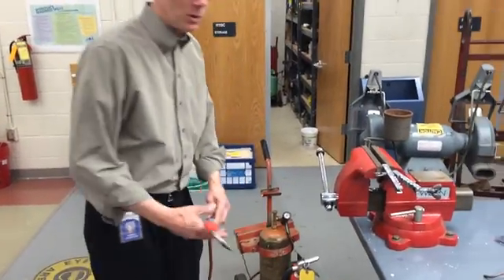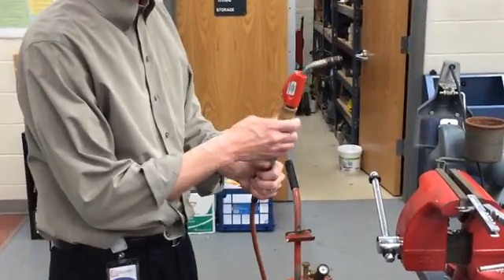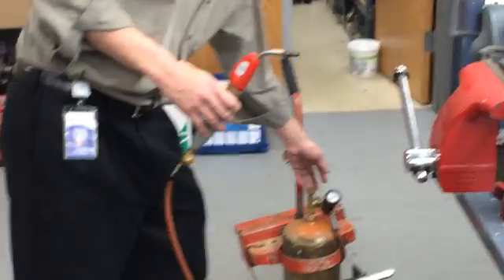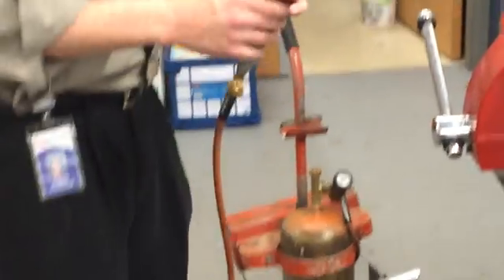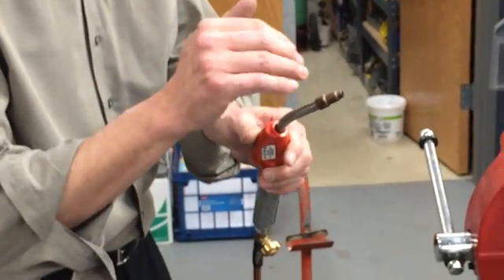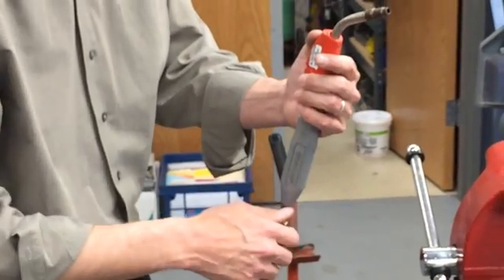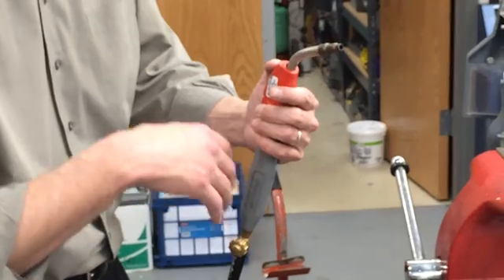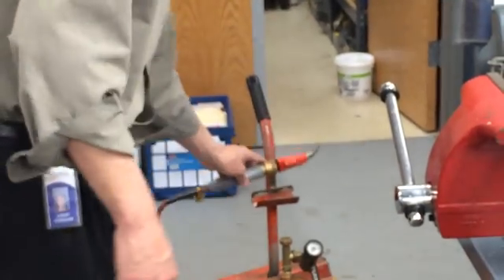Today we're going to be showing you how to solder with a turbo torch. Turbo torch is a little tricky because it tends to put out a lot of heat. You can control the heat by adjusting the regulator, or by adjusting the knob. I'm going to lower the heat, but it's not good for the tip. The best thing is to run it full steam, going all out, because the heat comes back on the tip and tends to overheat it. So we can do it for a little bit, but not for a long period of time.